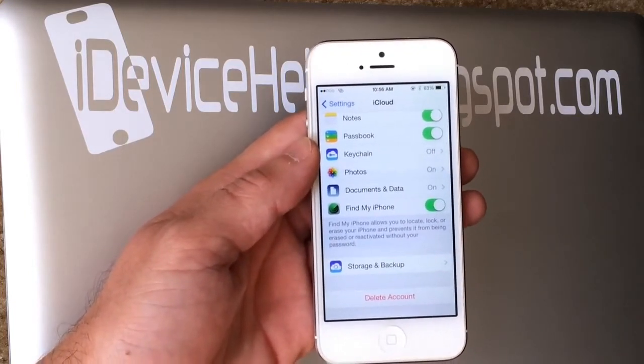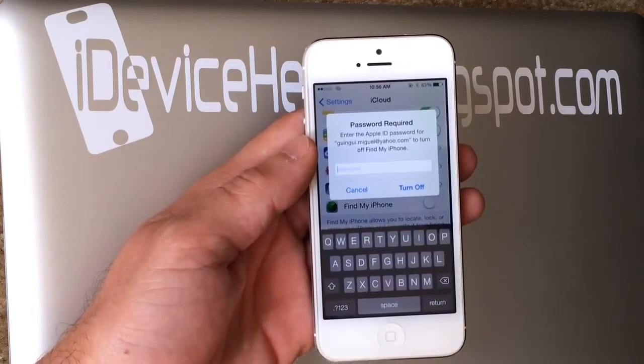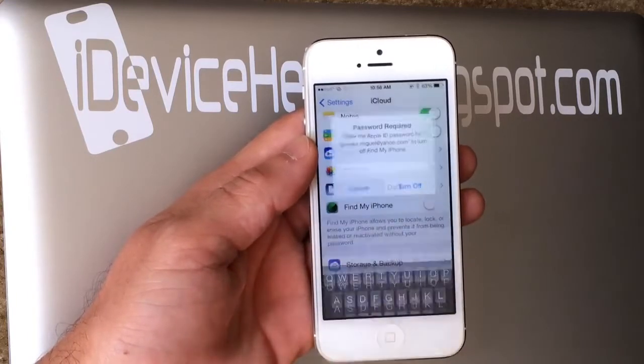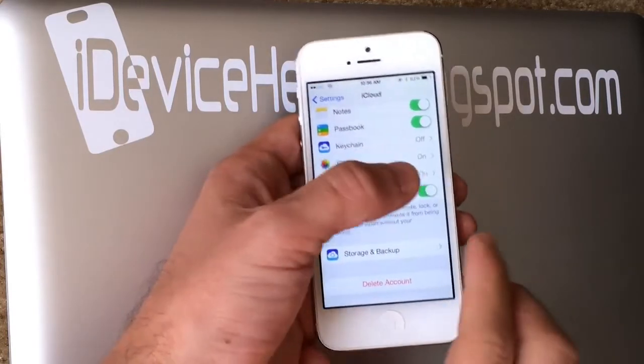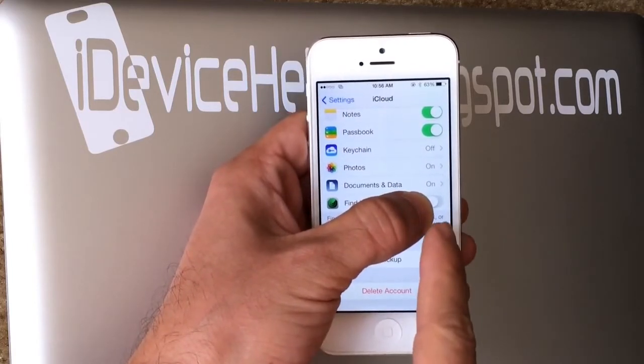Again, this is an educational purpose video, so let's go ahead and begin. Find My iPhone — of course, if you want to deactivate it you have to enter the password. That way if your device ever gets lost you can delete it or wipe it out and nobody can get your personal info. But in this video, like I said, I found the glitch — I hold down here on the toggle.